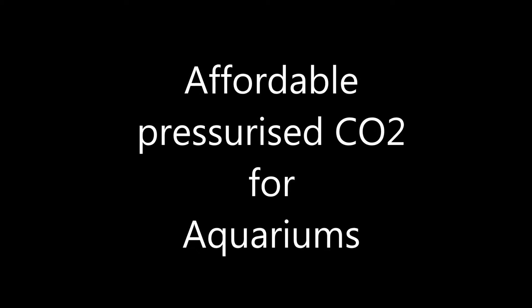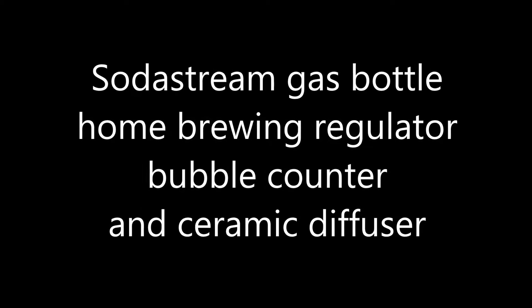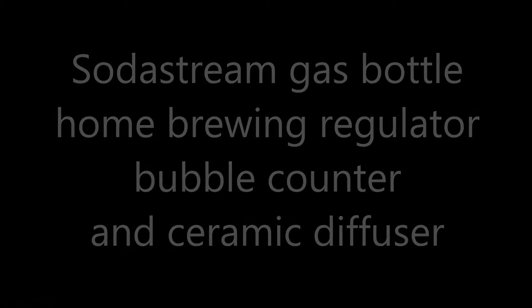Hi everybody, Colin here and welcome back. In this video, I'm going to show how to put together an affordable pressurised CO2 system using a SodaStream gas bottle.